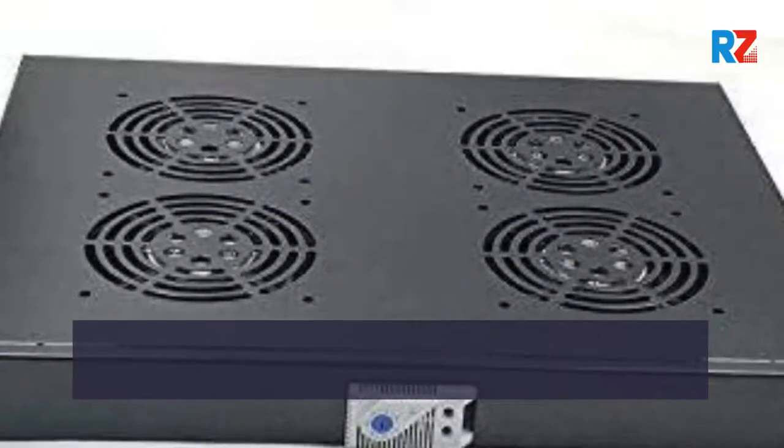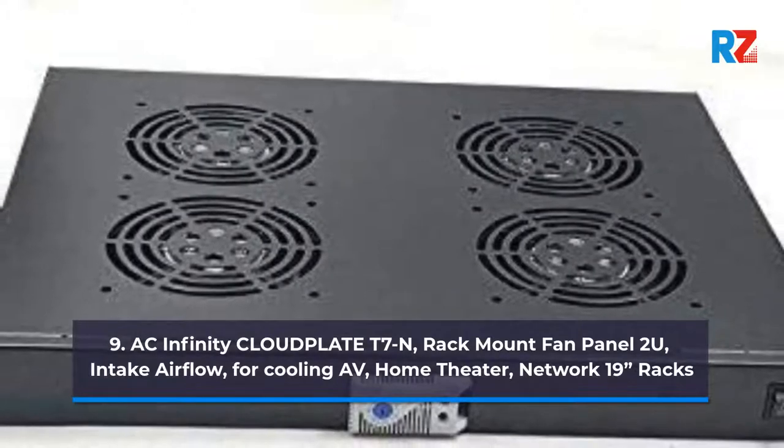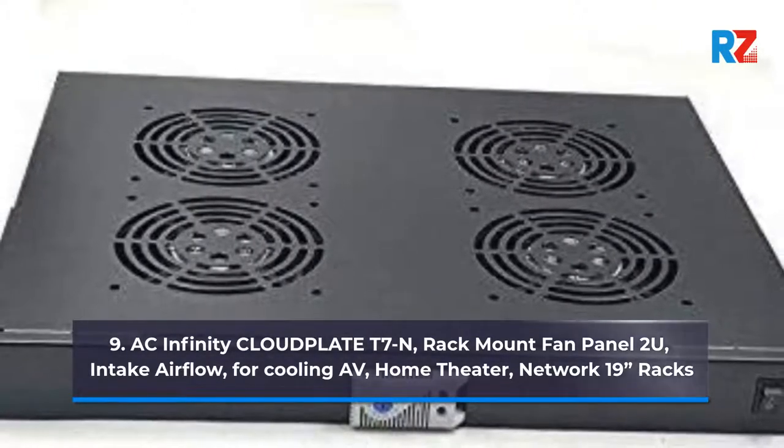10. AC Infinity Cloud Plate T7, Rack Mount Fan Panel 2U, Exhaust Airflow, for Cooling AV.